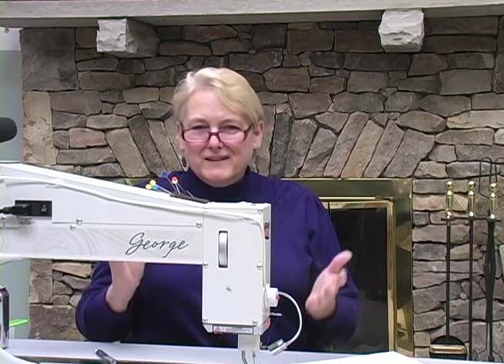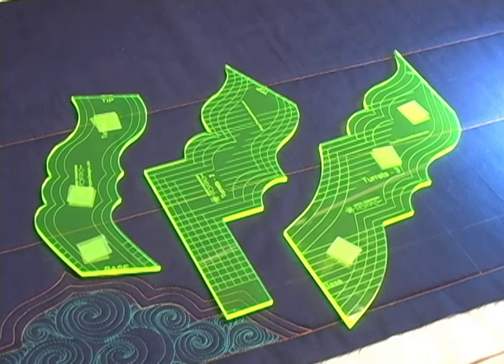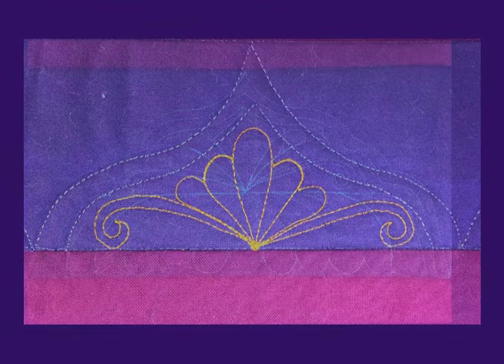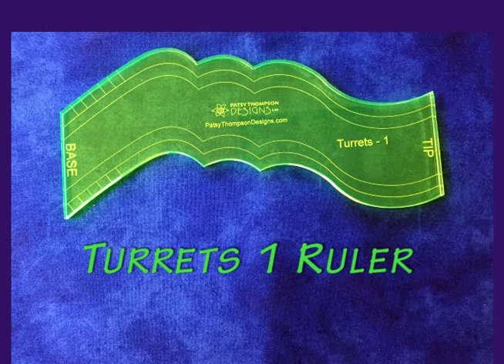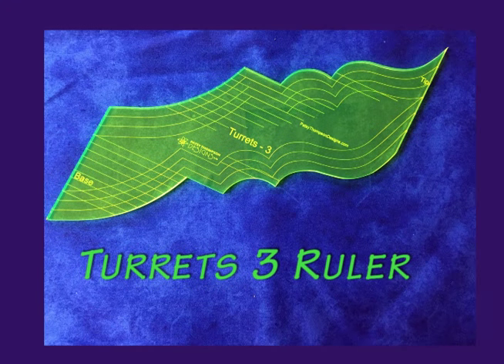You're probably wondering what is the difference between these rulers? Each of them allows you to create different varieties of swag shapes. Here's an example of some turret swags created with the turrets one ruler, and here are the same swag shapes filled in. Here's an example of one of the swag designs made with the turrets two ruler, and here's a turrets two swag that's been filled in. And here's an example of one of the turrets three swags and here it is all filled in. Each ruler allows you to make a variety of swag designs in all kinds of sizes, giving you the freedom to truly customize swag designs to fit your quilt.